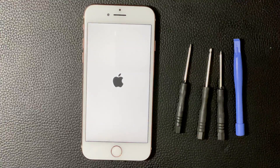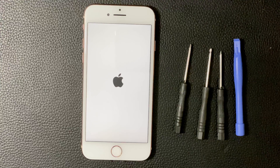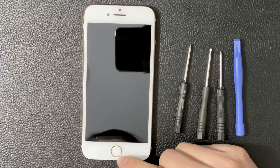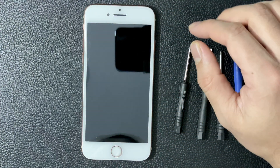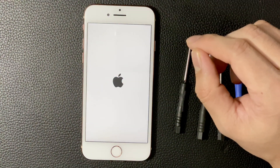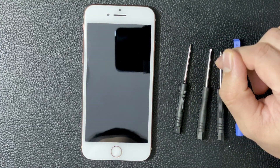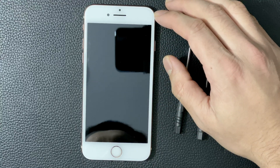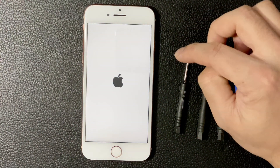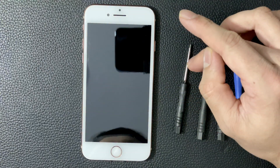Usually when this happens, some kind of power source or connection is causing an issue. The two things to check are the home button connections and the proximity sensor and camera sensor near the top. Most of the time I've found it to be the proximity sensor — if you don't connect it correctly or the ribbon is defective, you'll have this issue because the phone can't get properly charged. It'll just keep doing that.